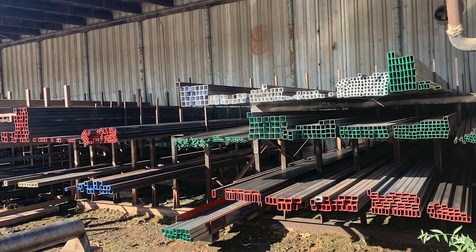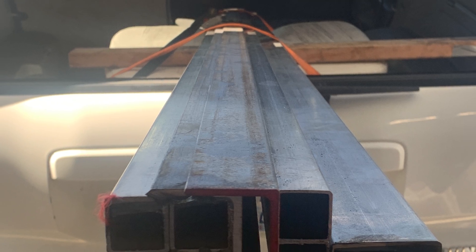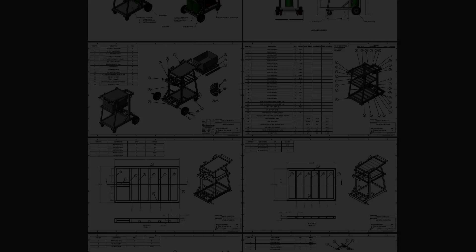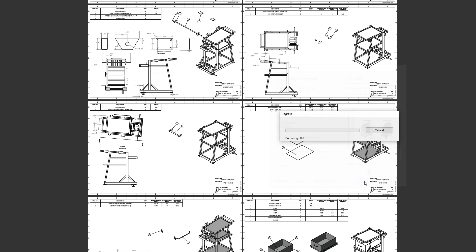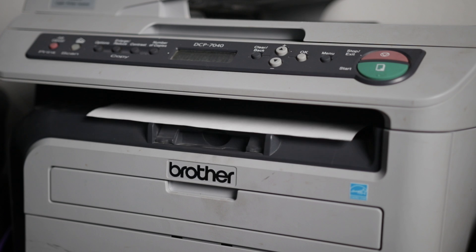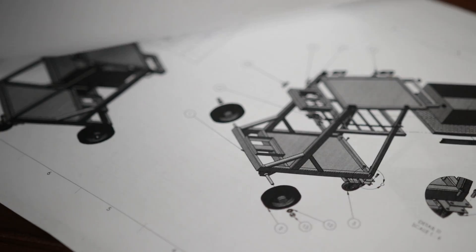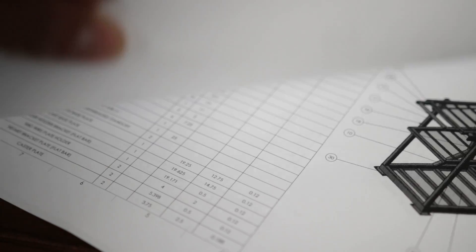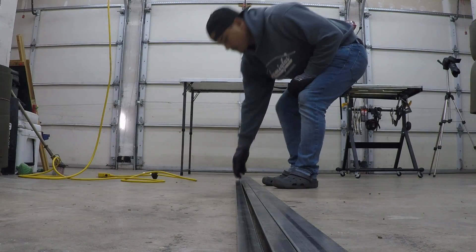For the metal, I went to my local metal yard and had the 20-foot sticks cut down for ease of transport. Because I had already created a digital blueprint of the cart, I was able to plan ahead. I printed out the drawing plans, which included a detailed cut list with measurements, quantities, and how everything is assembled. I'll leave a link in the description if you guys want to follow along or build your own. Now let's cut.